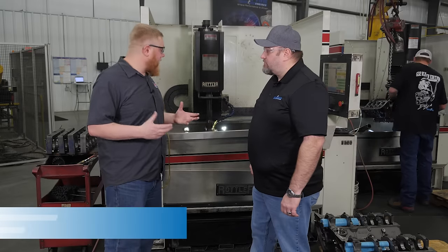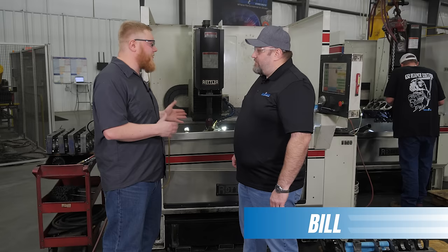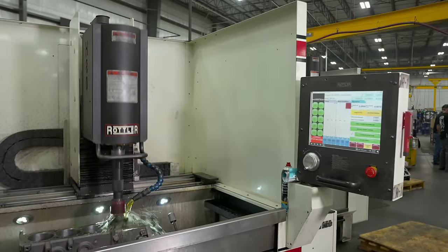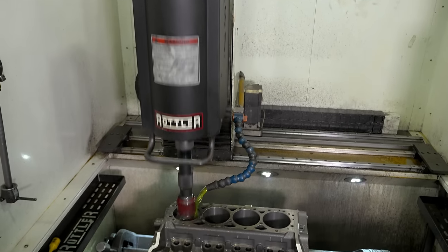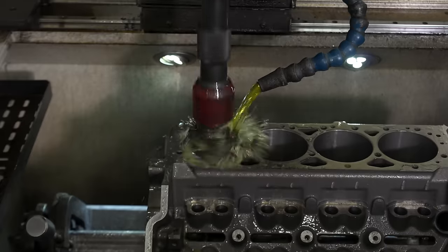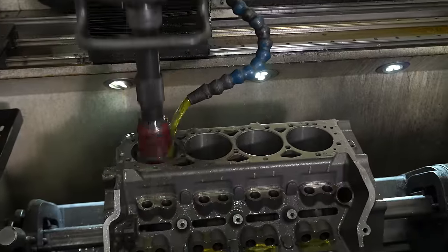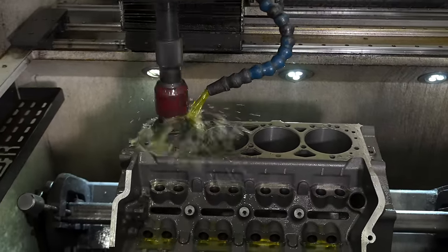We've moved down the line to a couple of these machines. These are our cylinder hones — this allows us to hone the cylinder to size before we install the piston and ring. When they come off the CNCs, those have a rough bore; we typically allow about five thousandths that we can clean up on the hones. We have four cylinder hones right now. A small block takes about 25 minutes and a big block is about 35 minutes.